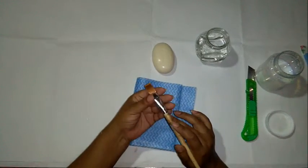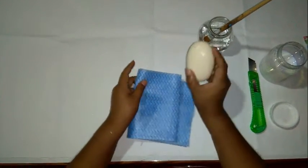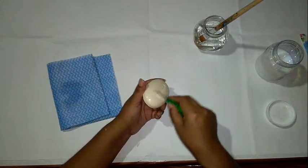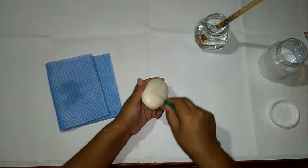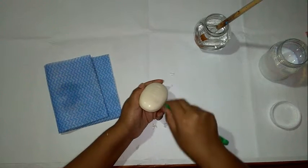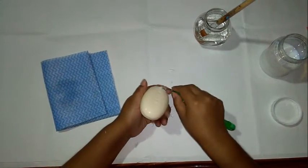Para comenzar a hacer nuestro jabón decorativo, vamos a colocarnos nuestro pincel en agüita para que vaya humedeciendo. Con nuestro jabón, usando el cúter, vamos a ir quitándole la marca, raspándolo con cuidado de no lastimarnos y no cortar el jabón, hasta que la marca desaparezca. También tenemos que tener cuidado de no hacerle esquinas a la hora de quitar la marca.